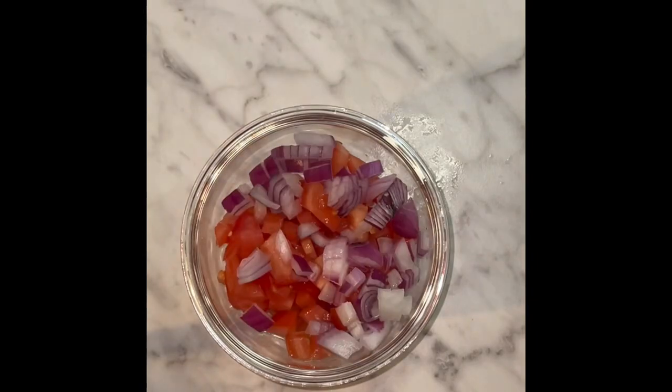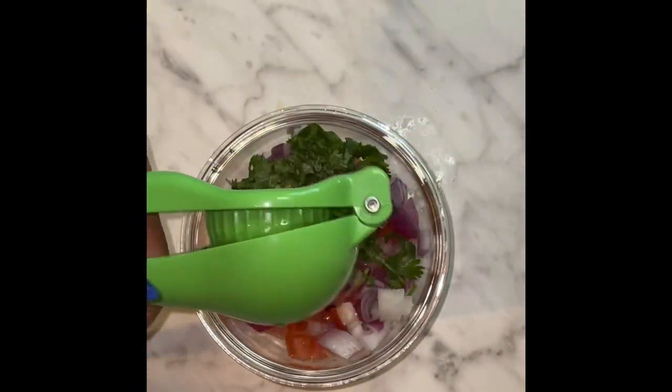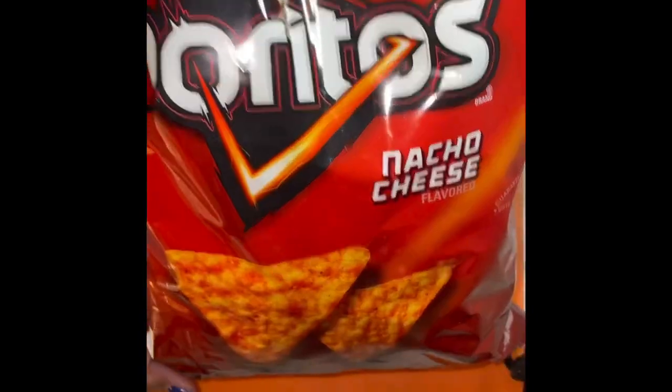I have lettuce, tomato, cilantro, red onions, and limes on the side. I make pico, so I put tomatoes, onions, cilantro, lime, a little salt, mixed it, and put it aside.